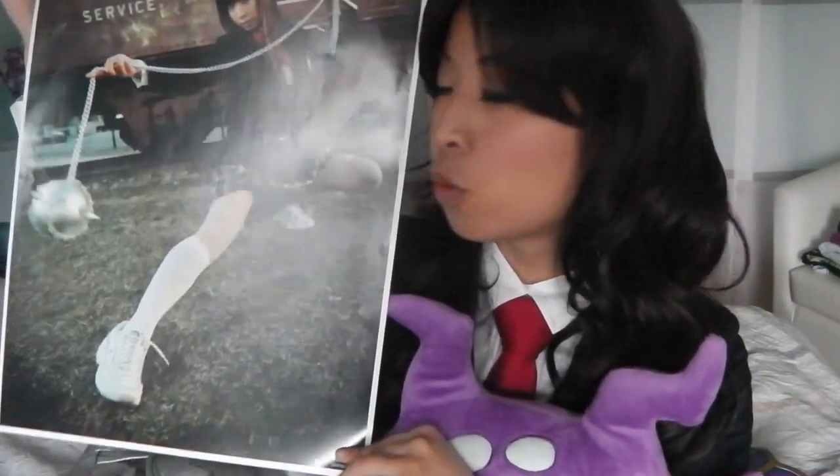Hey everyone, Vicki Bunny Angel here and this is a message for all of you going to Unplugged Expo this weekend. I'll be there all weekend at my table and I'll be selling my lovely prints, like this one here. So definitely want to stop by my table and nab a lovely little print for your wall.